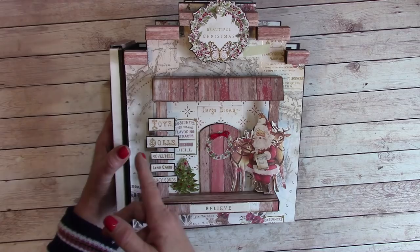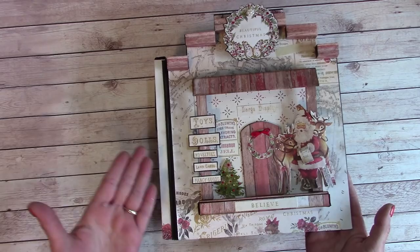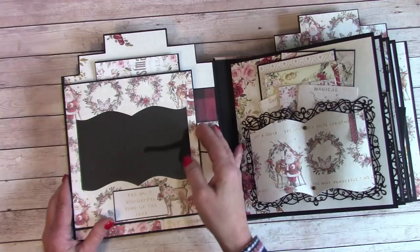This was inspiration I got last minute when I started making this. I wanted to make something dimensional and I think it came out super cute. Going to the inside — as you can see, that thicker chipboard piece helps the album lay flat.